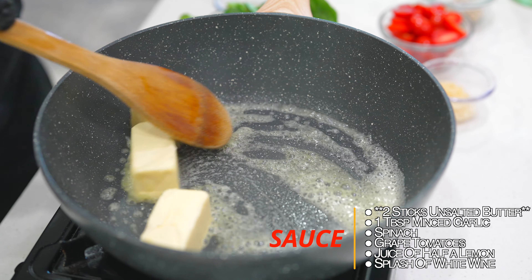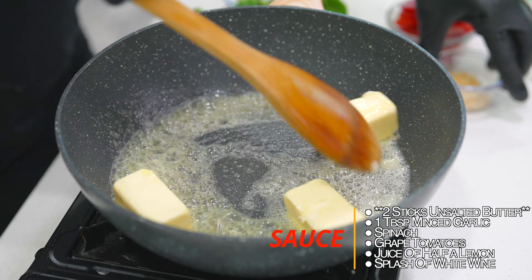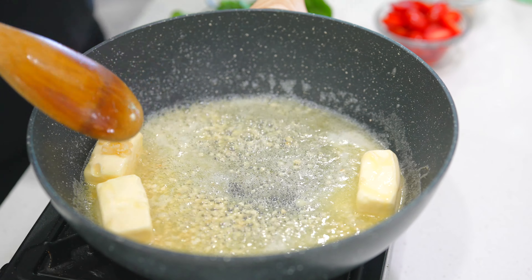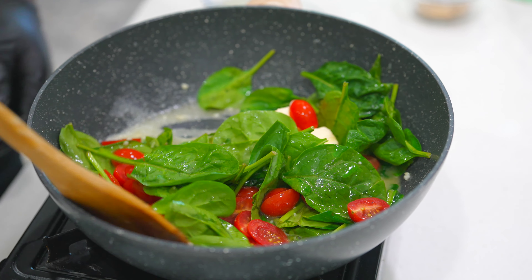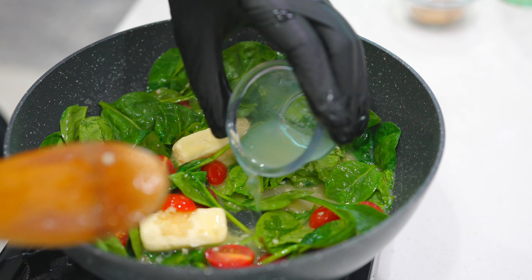We're going to begin with about a stick and a half of some unsalted butter. I got my heat to about medium. I want to melt that butter down, and I can add in a little bit of minced garlic. Give that a stir. We're going to add in some spinach — we want that to wilt down a little bit. We also have some grape tomatoes. Let's get that in the pan. That butter is going to continue to melt — we're going to have a lot more sauce for our scampi shortly.